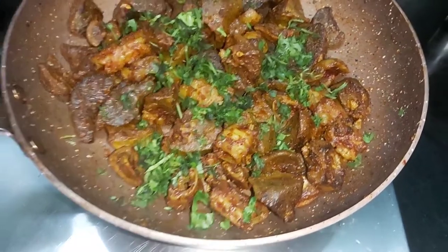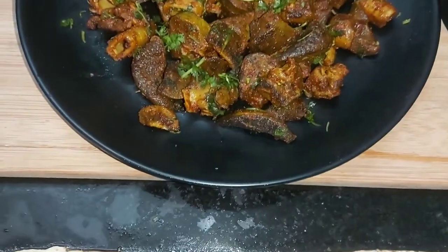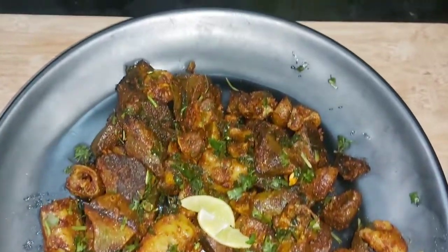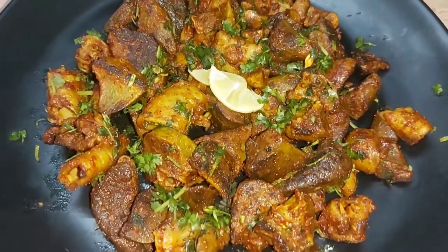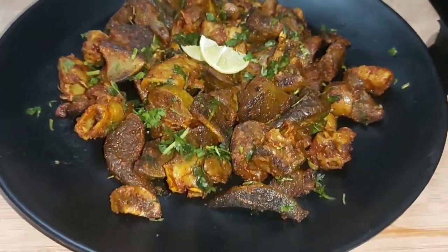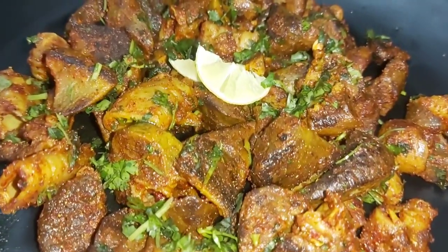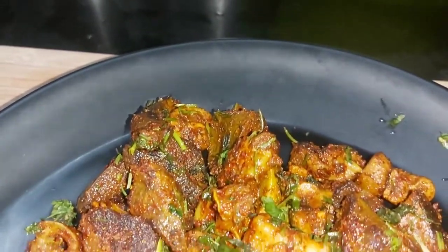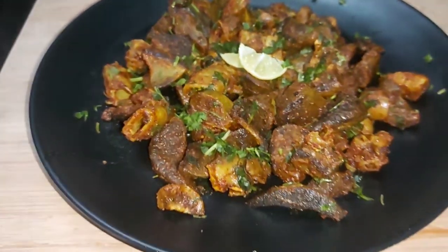Now let's do the final plating. Masha Allah! Our chili fry is ready — ready to serve. It's warm and very good to eat. With some lemon and green chutney, it's very delicious. It's a very easy and simple recipe with very minimum masala. It's very tasty. So let's try it!